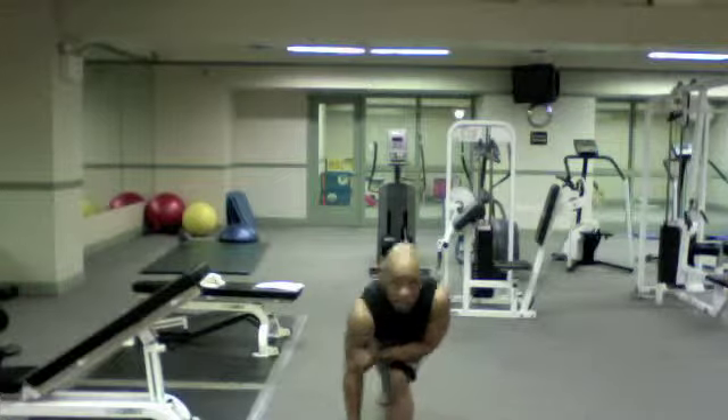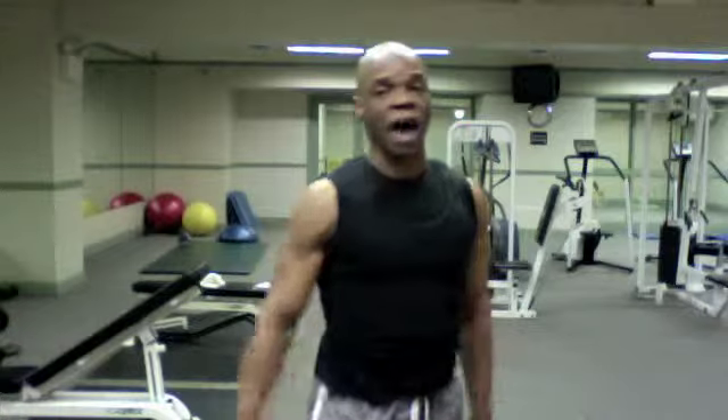Core stabilization in addition to working your rhomboids, mid traps, and upper traps.